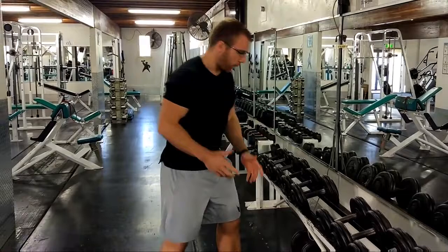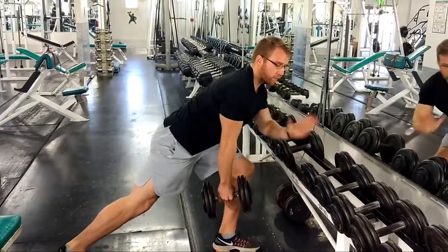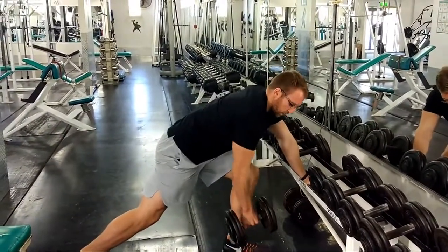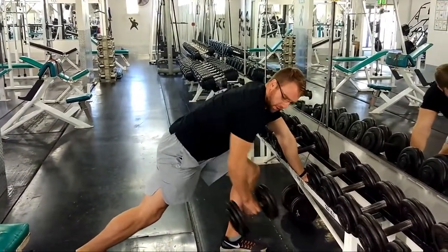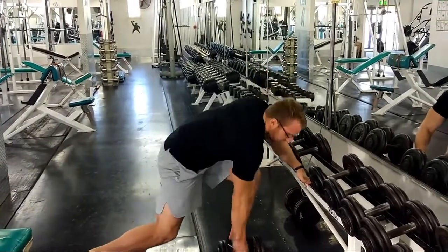So instead, what we want to do is come down, grab the weight, and then straighten our back — almost flex the back in the opposite direction. And instead of bringing it up like this, I want to bring it back to our waist. Arm flexion is at a minimum, and when we pull back, we're really squeezing those lats.